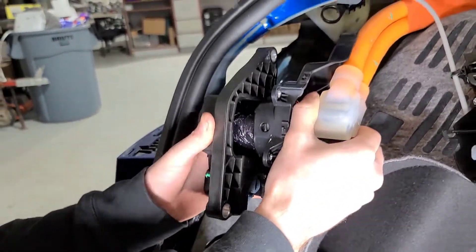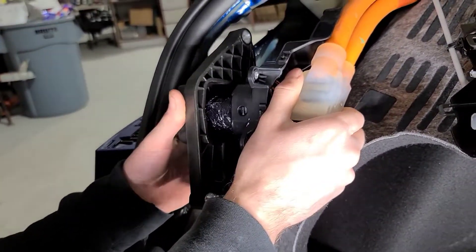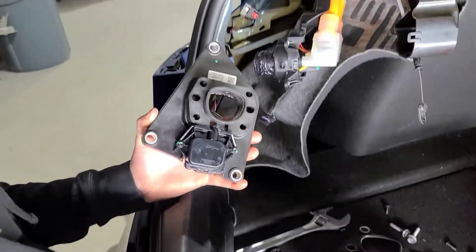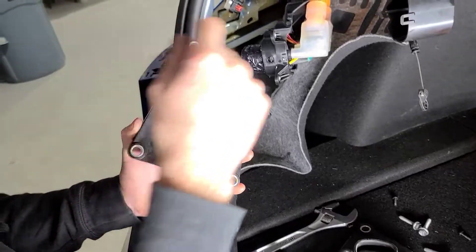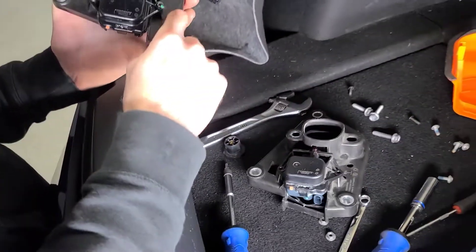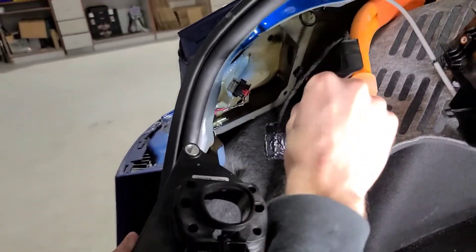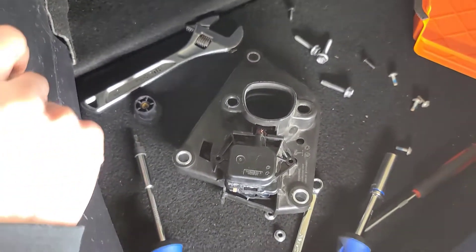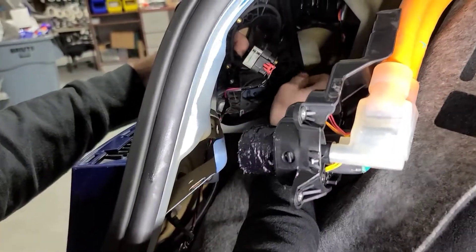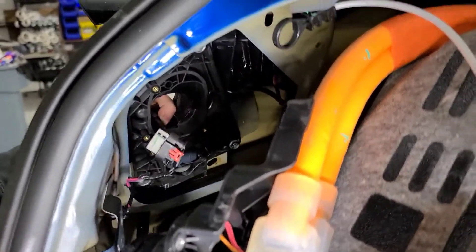We'll start by putting the charge port into the housing. We've learned that this housing right here is different — you can't use this new housing for the charge latch actuator unless you have the updated assembly. So we're going to swap the actuator over to the existing housing, and we just put the old assembly back and now we're going to bolt it back on.